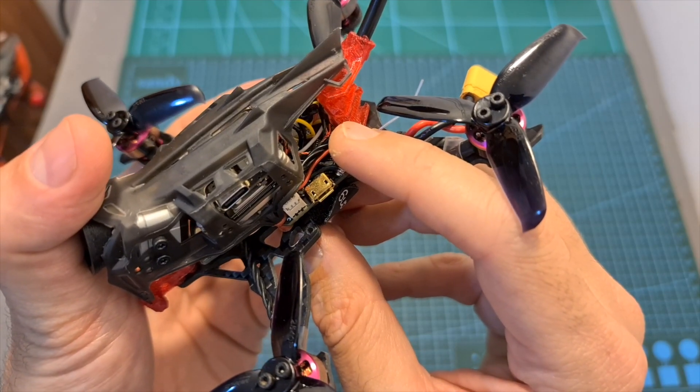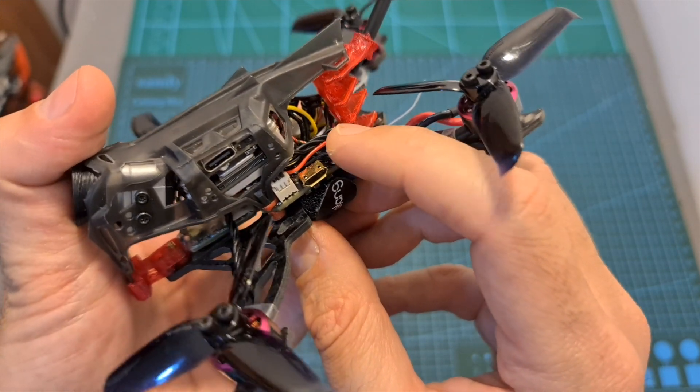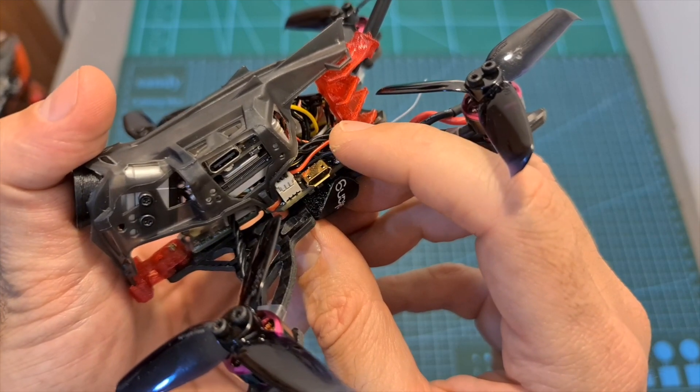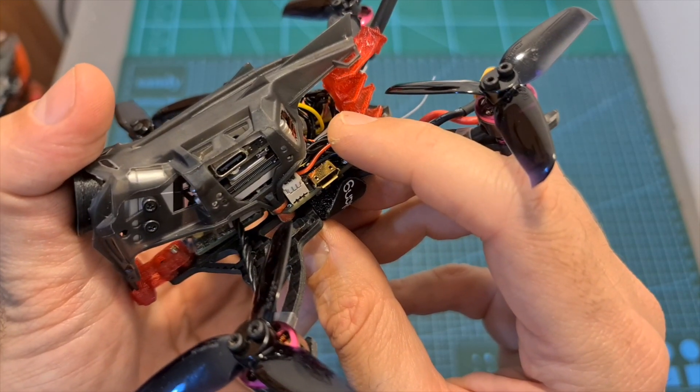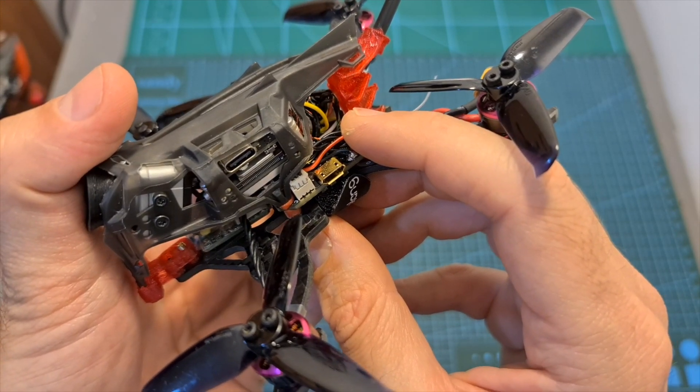As I mentioned before, the flight controller originally came pre-flashed with Betaflight 4.1.1, so before applying the settings I'm about to show you, make sure to update its firmware to Betaflight 4.2.0 using the hex file which you can find a link to in the description box of this video.